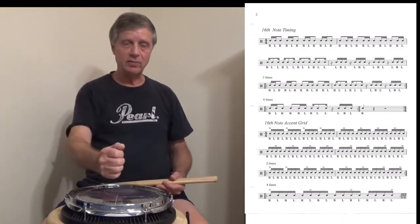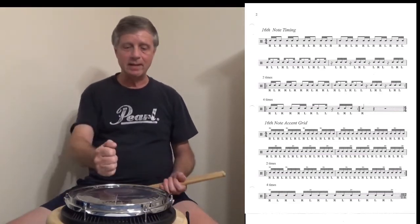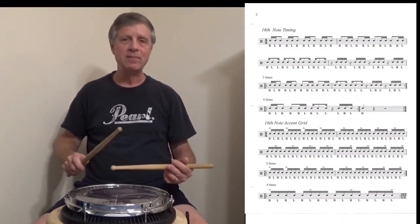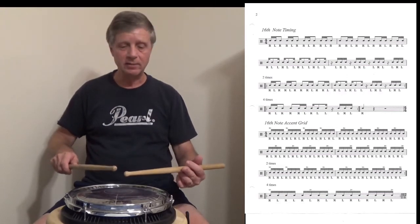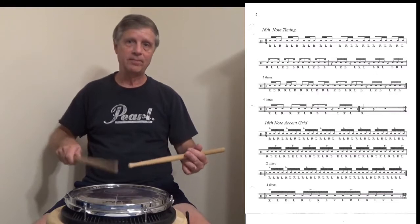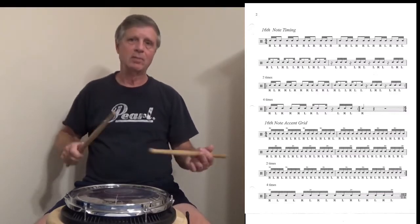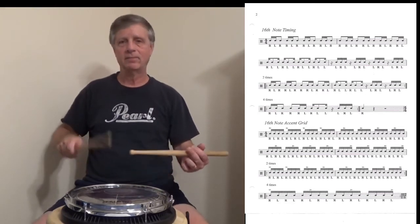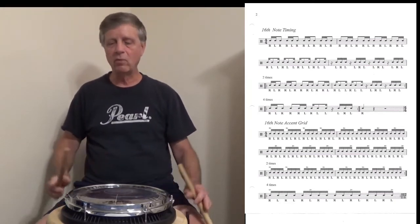Focus on the inner beats — meaning the low notes. Get those low notes nice and steady. Make sure that you are playing with intensity when you're playing the low notes; don't drop them, because they'll end up sounding like dotted eighths or dotted sixteenths. We don't want that — we want everything to be even.